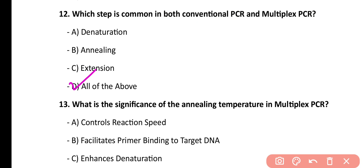Question number 12. The steps common in all types of PCR are denaturation, annealing, and extension.